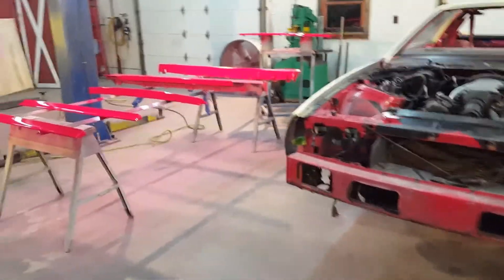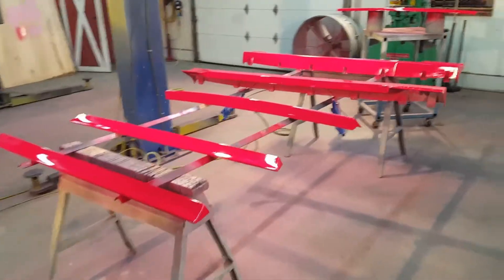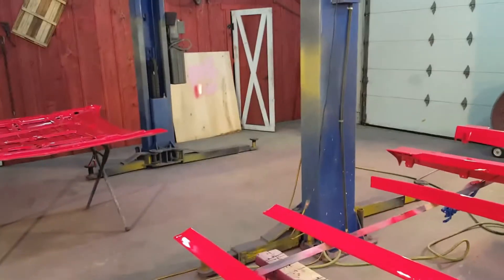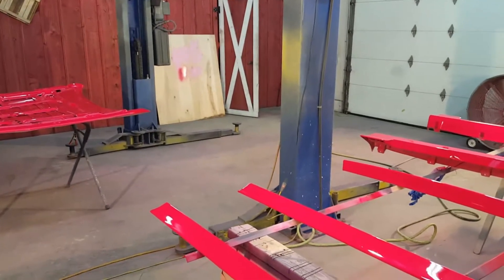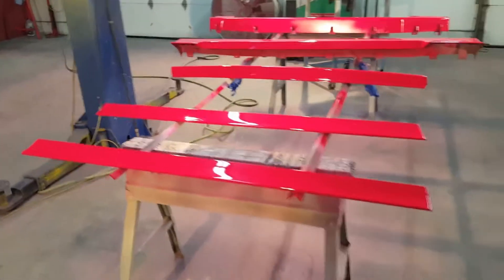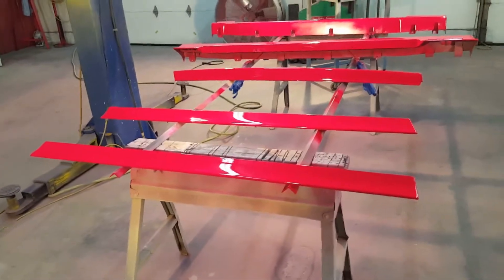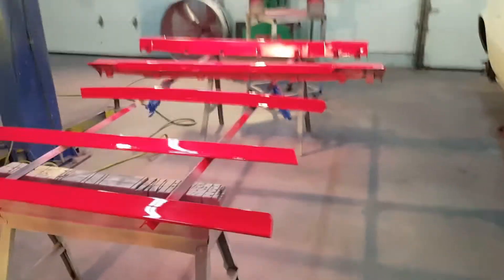I painted a couple of parts last week just to test the color and make sure my sealer and paint would look okay. You can see on my test board here — I used a white sealer tinted to a shade of pink. I can put down basically one coat of sealer and then two coats of red on top of that and it's covering really well. Then I'm doing three coats of clear on top of that.